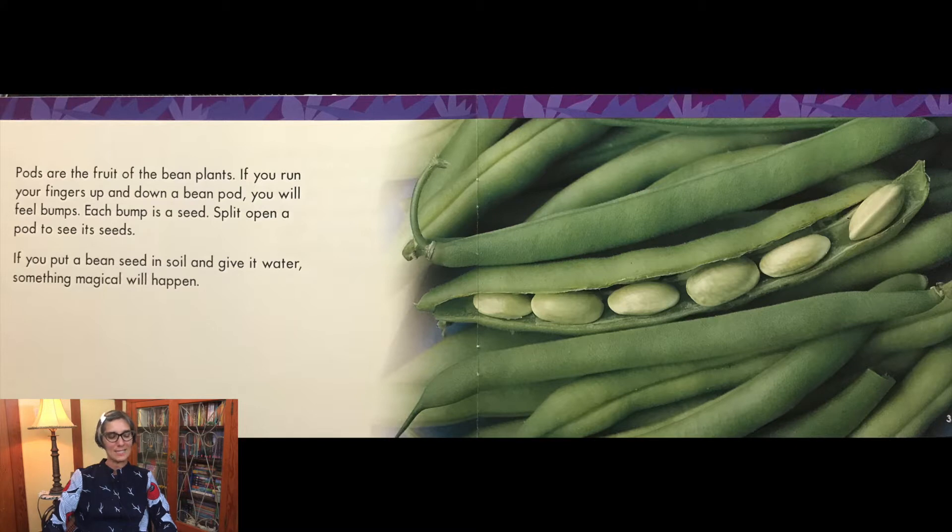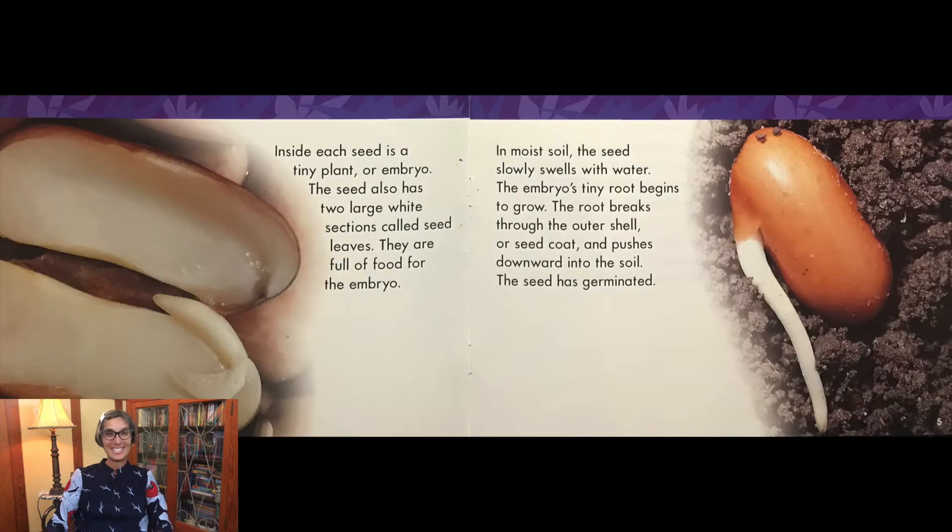If you put a bean seed in soil and give it water, something magical will happen. Can you guess? Inside each seed is a tiny plant or embryo. The seed also has two large white sections called seed leaves. They are full of food for the embryo. In moist soil, the seed slowly swells with water. The embryo's tiny root begins to grow. The root breaks through the outer shell or seed coat and pushes downward into the soil. The seed has germinated.